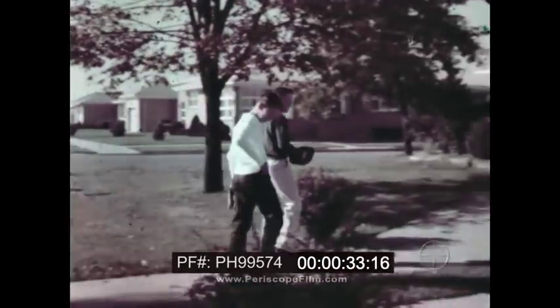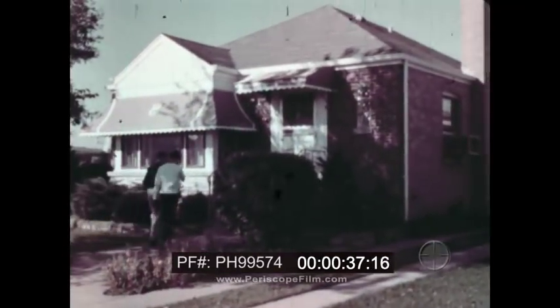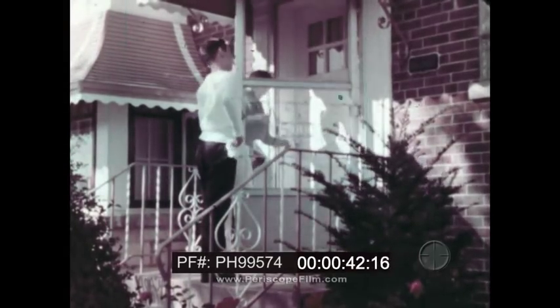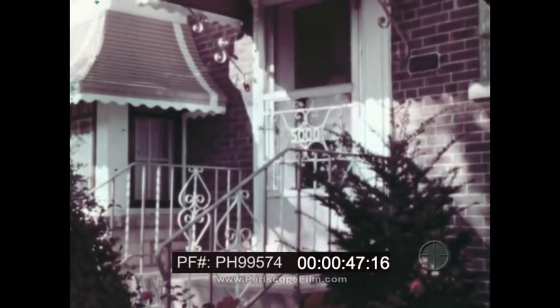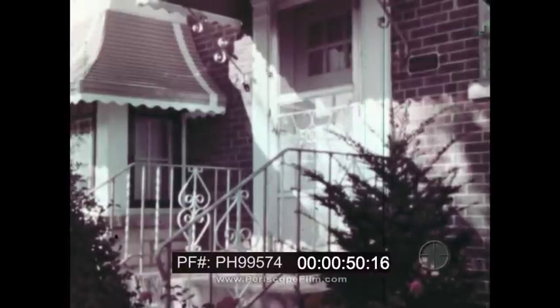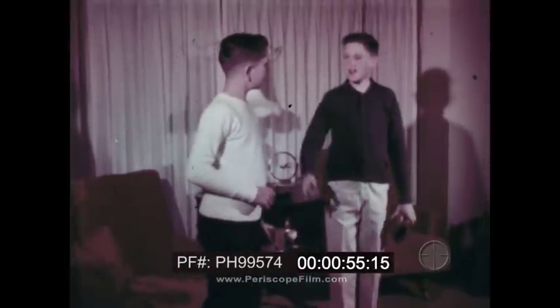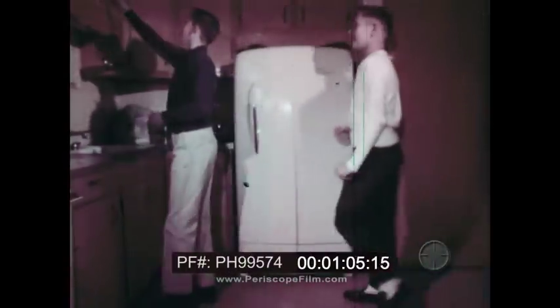It's a hot, humid day, and Steve and Ted have worked up a sweat playing baseball. It'll feel good to get out of the hot sun. Inside it's much cooler. That's because Ted has an air conditioner — this is one kind of cooling device. The refrigerator in the kitchen is another kind of cooling device. How does it work?